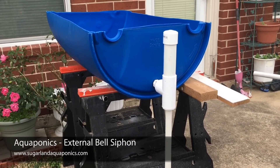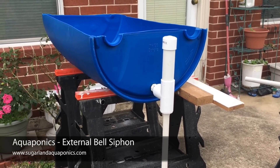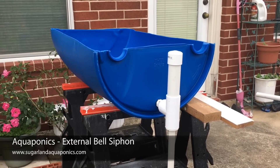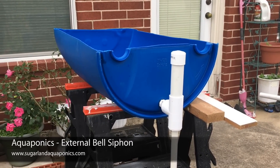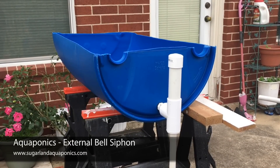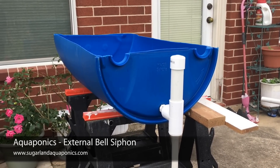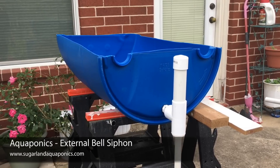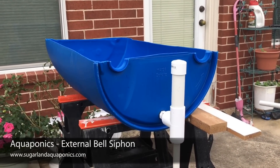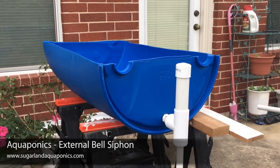Hey guys, this is Mo Mitha. I'm recording this video in response to the post I put up a couple of weeks ago about the external belt siphon. A lot of people were asking about the construction. I did post a blog post with instructions and step-by-step details, but I figured I might as well do a video too. This is my first time doing a video, so I apologize for the quality and my instructions if they're not so good.